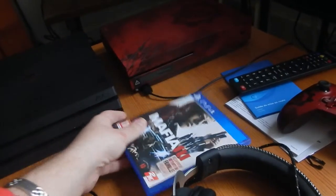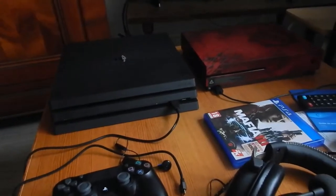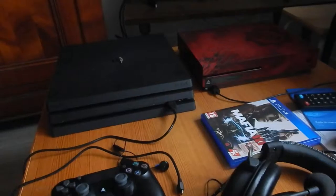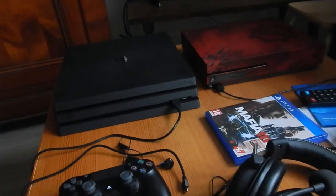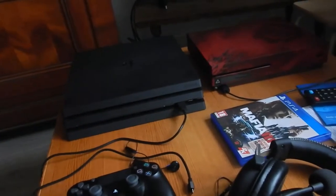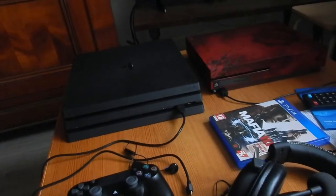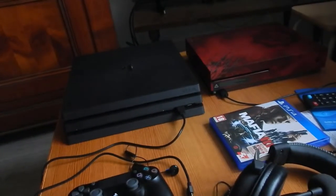Mafia 3, que j'ai commencé. Je l'ai eu en promo, il y avait une très belle baisse de prix. Je l'ai trouvé moins cher en magasin que sur Amazon, vu que j'achète en temps normal sur Amazon. Donc si je retrouve le prix, je vous le dirai. Ça doit être dans les 30€.